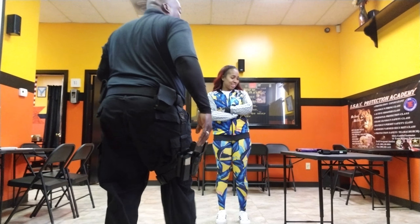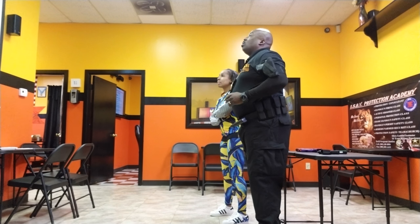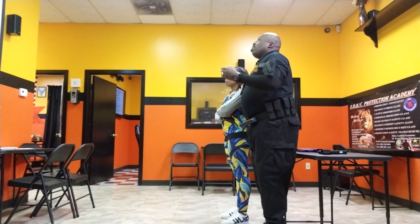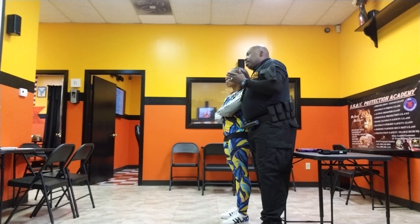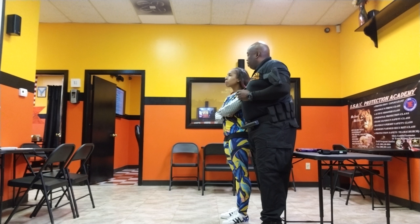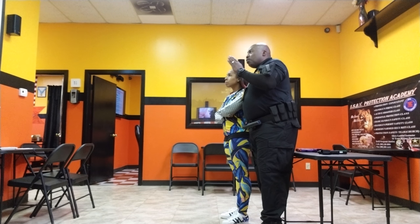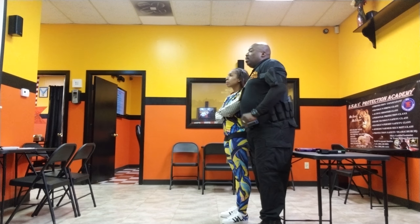The first thing we're going to do is talk about the fundamentals of basic shooting. You have body position, grip, aiming, breathing control, trigger control, and your follow-up. Those are the basic fundamentals of firing.